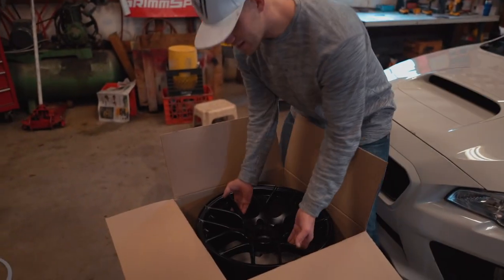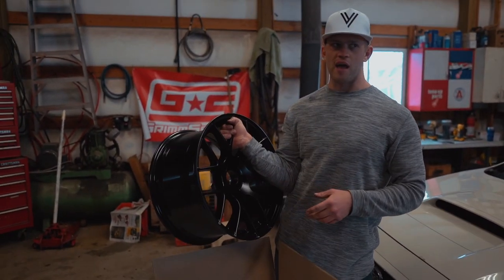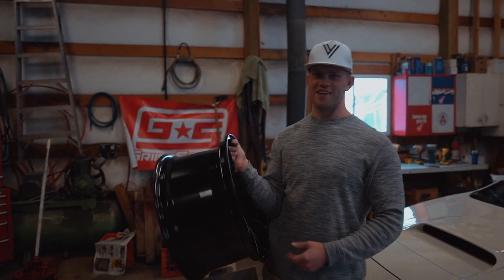That is nice, that's real nice. Like I said, 18 by 9.5 plus 15, MKRIAJIN. They're not that wide — what if they don't fit the car?